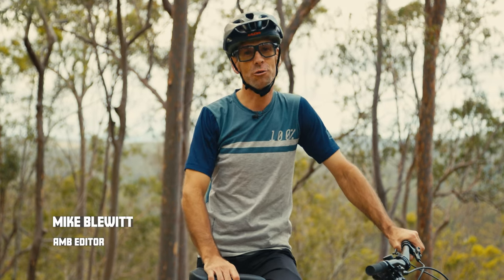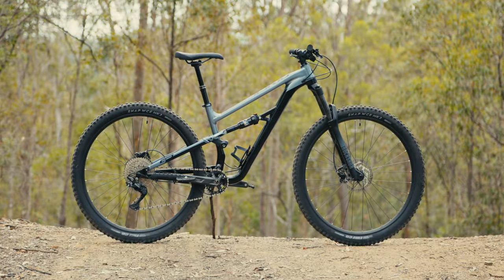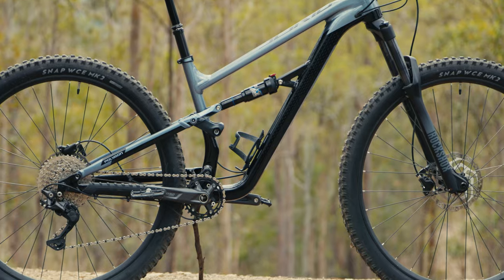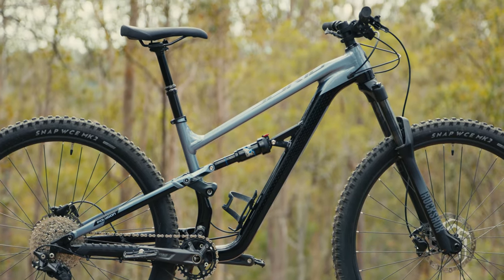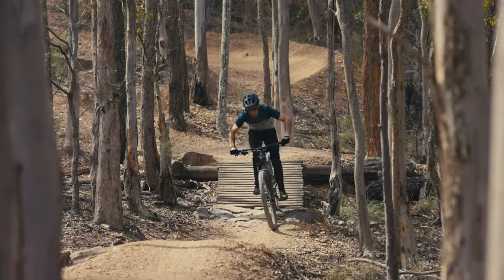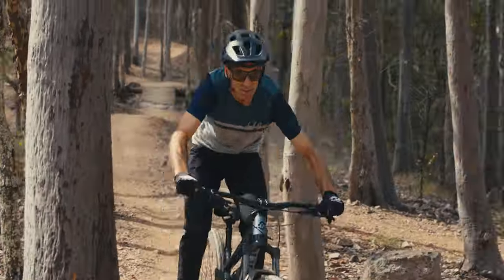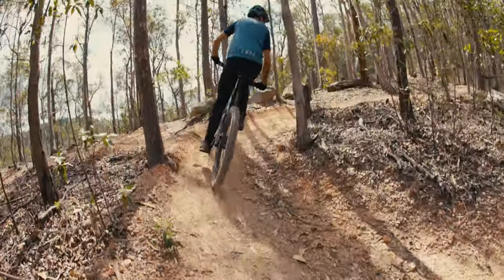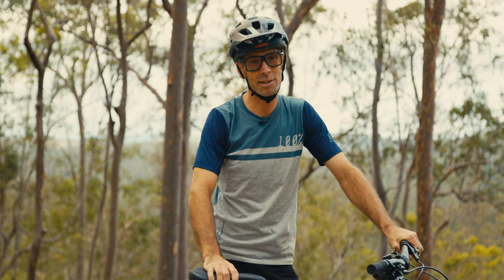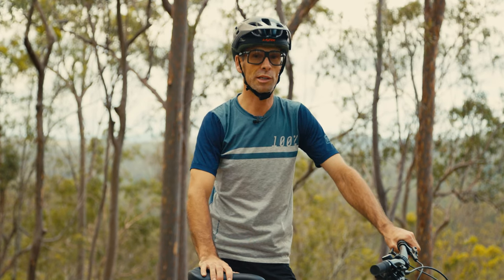Hey, Mike here. I've been testing the new Polygon Siskiu T6 which has just been released and is now being sold via BikesOnline. This is part of the Siskiu range for Polygon which has both the D series, the T series and the N series. Being the T series this is a trail bike, and I've got the 29er variant which has got a 140mm travel fork and 135mm of rear travel. The T6 is a new entry-level model using the same frame as the already popular T7 and T8, but this one sells for $2,299.